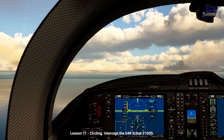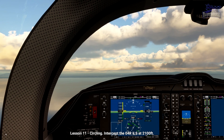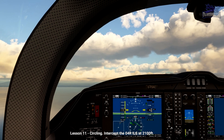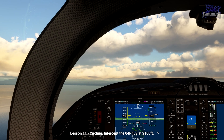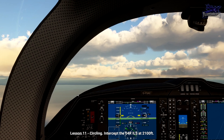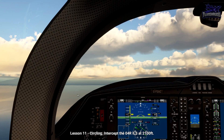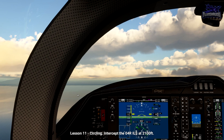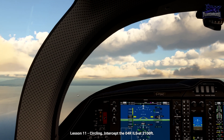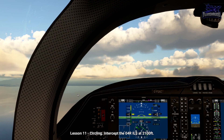We're going to take a look at another type of IFR approach which combines both instrument and visual elements. Nearby terrain or airspace issues can prevent a full instrument approach to one of an airport's runways. In this case we can still land on that runway by performing a circling approach. We're going to land at Pisa Airfield, which has an ILS approach to runway 04R, but not for the reciprocal 22L.